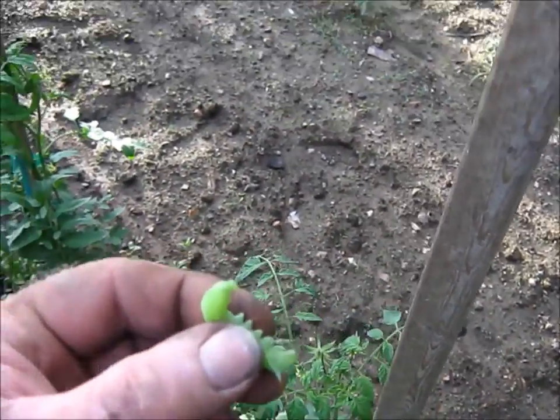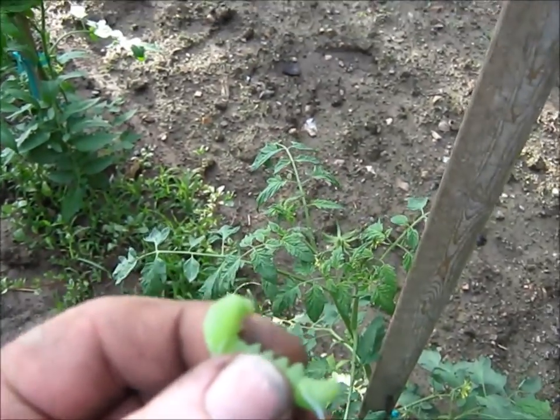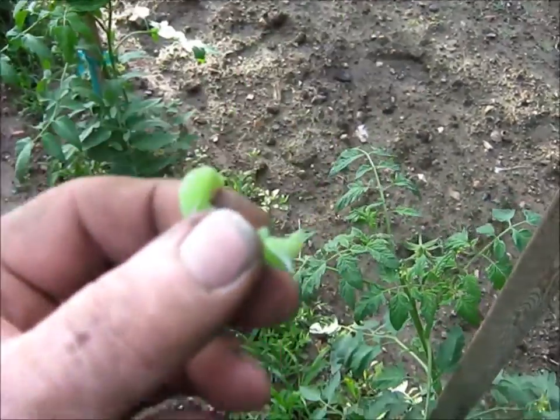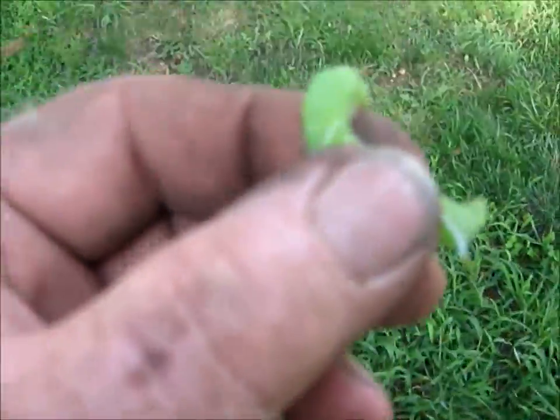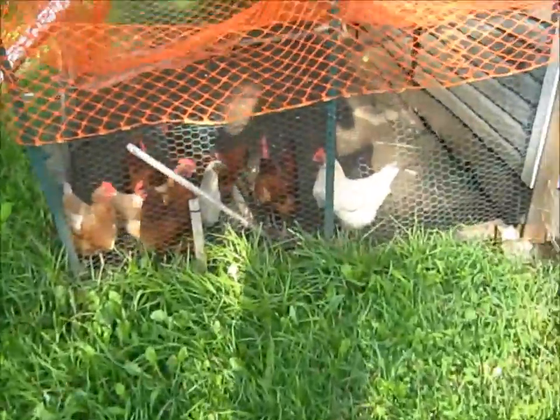Yes I do — that's the first one. He's not a very big one, but I'm pretty sure he'd like to munch and crunch on my tomatoes. I don't really want him to. I wonder if these chickens will eat that worm. We'll go here and see — they'll probably be afraid of it. Let's see what y'all do here.